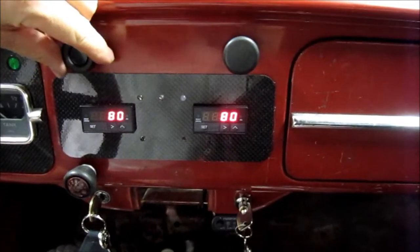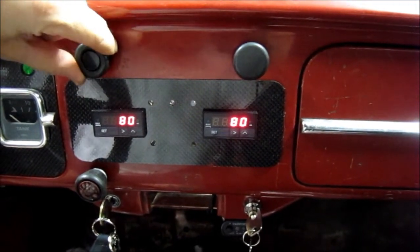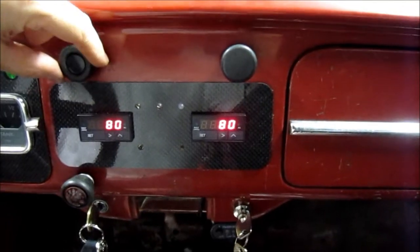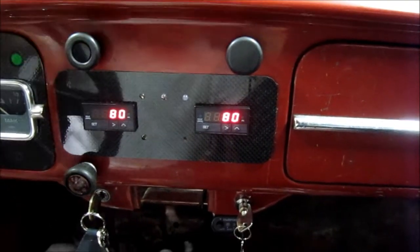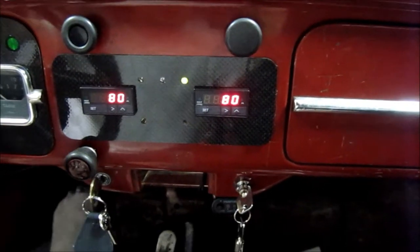So I got my knob here — if I go to the left it's three-step, center is off so the clutch doesn't work or the three-step isn't on, or to the right it's launch control, activated by clutch switch.